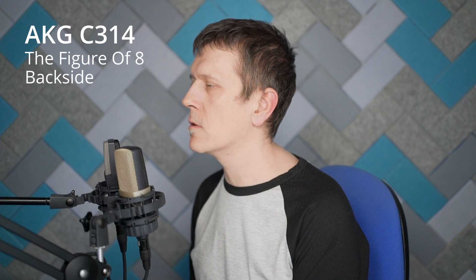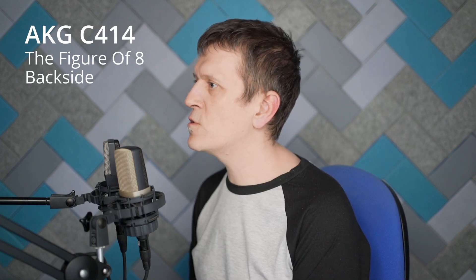Both microphones are in the figure-of-8 mode, and I'm speaking into the backside of the capsule. 1-2-3-4-5, test.